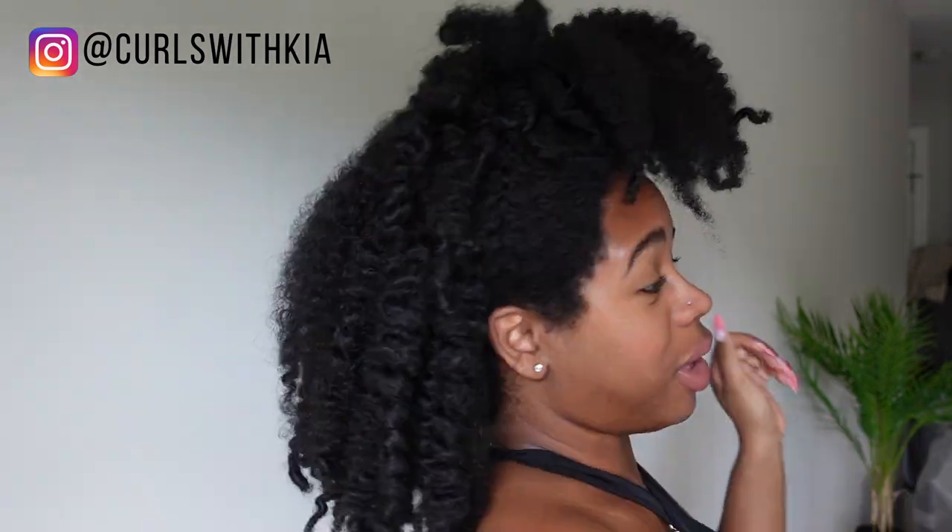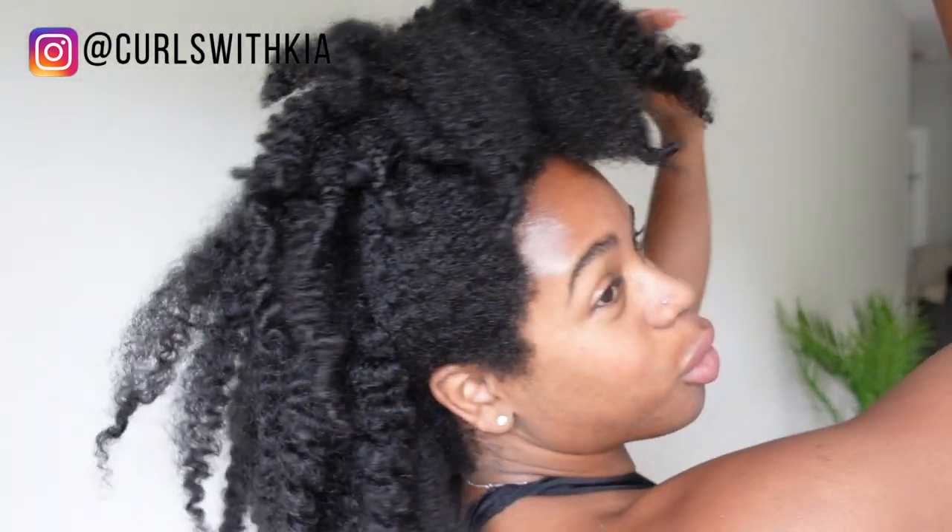Hi, my name is Kia and in today's video I will be doing a wash day on my type 4 hair with Boo Clem. I'm super excited about this video — I've always seen their bottles and I know that they are a UK-based brand, so let's just see what the products are giving. We will be styling this dry hair — it's not bad, but it is in some need of moisture.